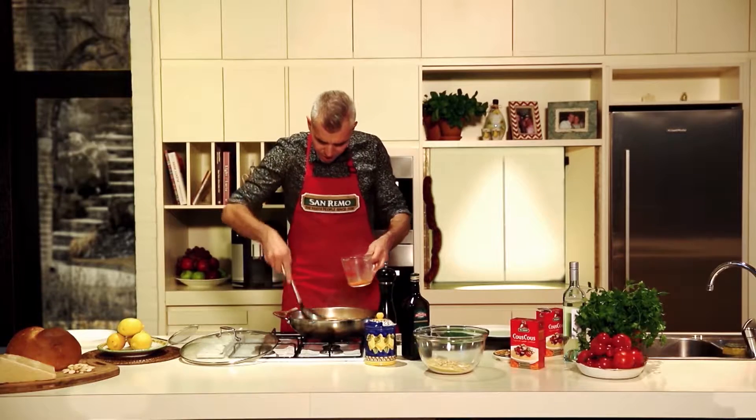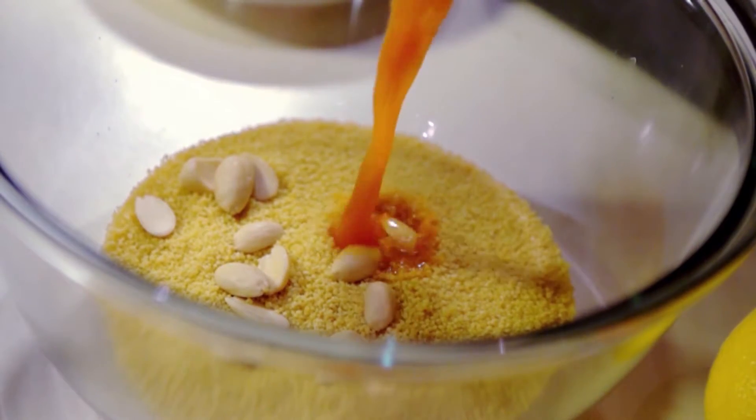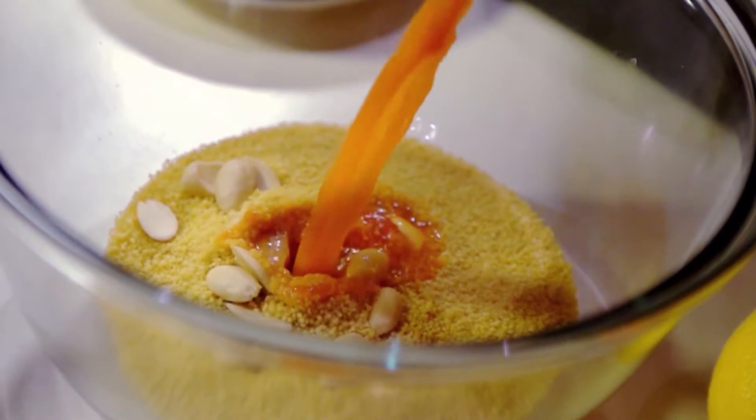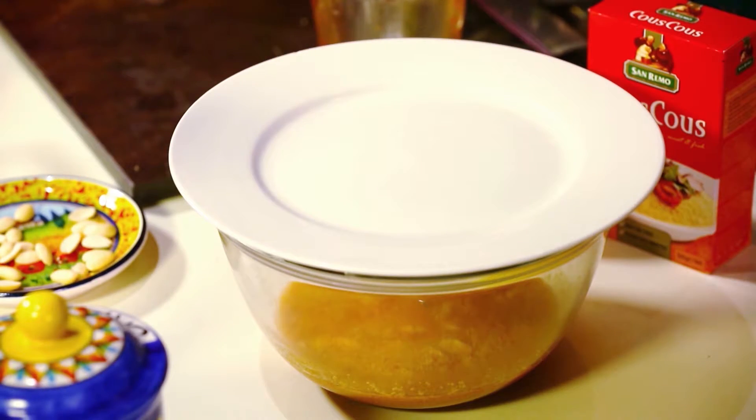Just grabbing one cup, pour the one cup straight over your couscous. Make sure that all the liquid coats the couscous, and it's as easy as putting a plate over the top and letting that stand for about five minutes.